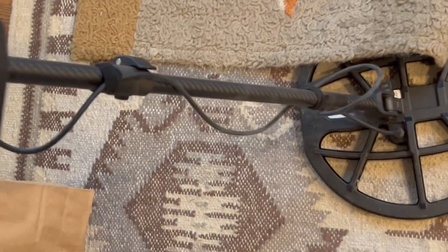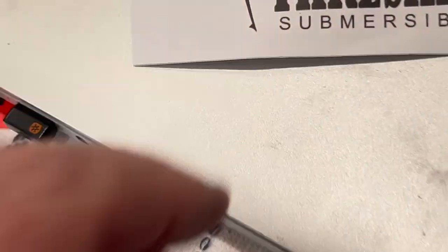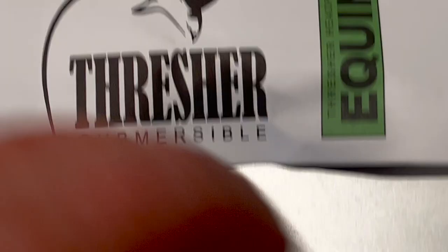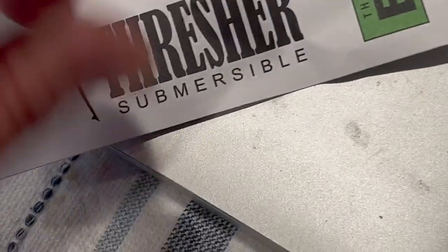When I got this detector from Ron, I told him I wanted some more approved headphones. He said okay and sent me some of these — Thresher. Of course I haven't tried them out yet, and I'm not going to try them out yet.